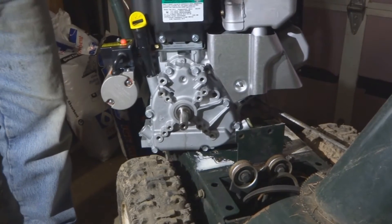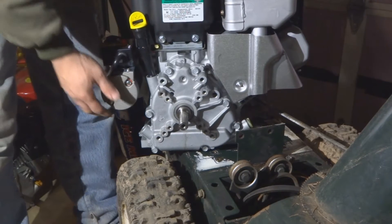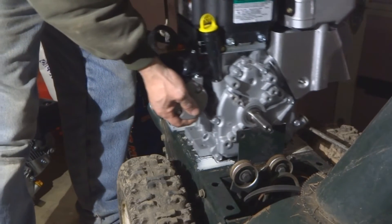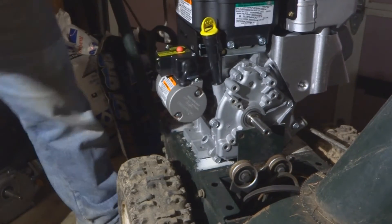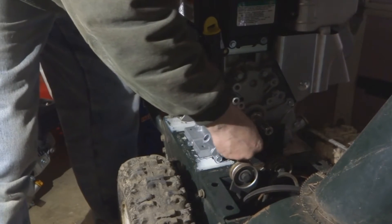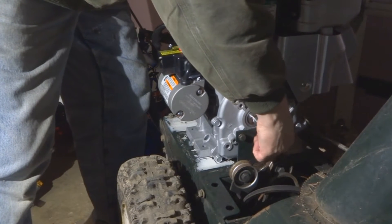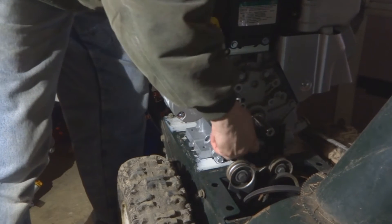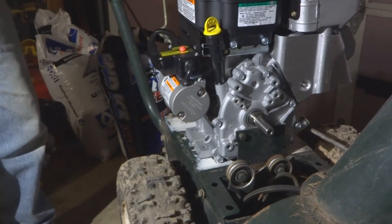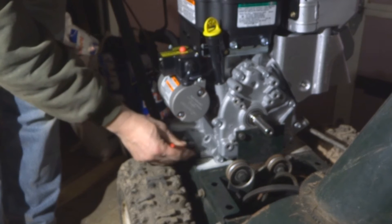Replacing the Tecumseh engine on this Bolands with a new Briggs and Stratton engine. The holes underneath don't line up, but this Bolands has a bracket in the front that does bolt to the engine. So I'll take the two bolts from the original engine — that will give me the exact placement of where this new engine needs to be. Then I'll take a marker and mark the bottom around the engine.